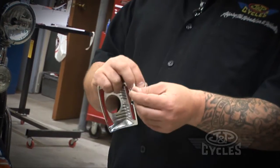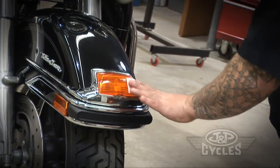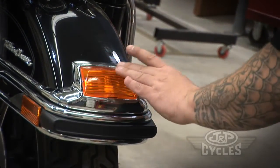You're going to take your alcohol pad and clean the whole light assembly. This does stick on with adhesive, so you want it to be good and clean.